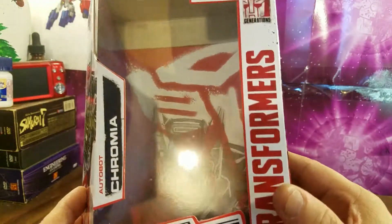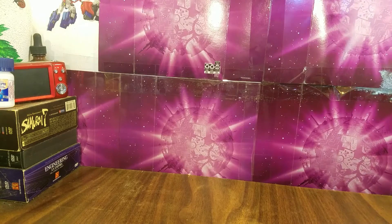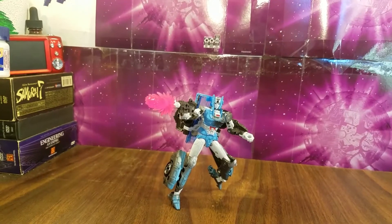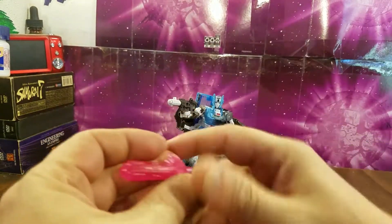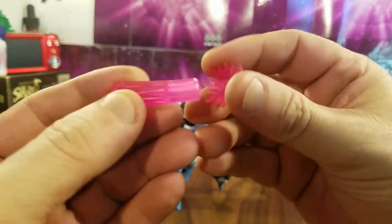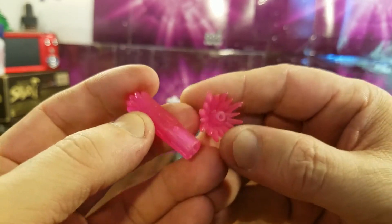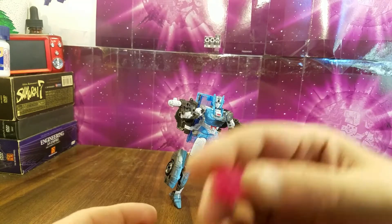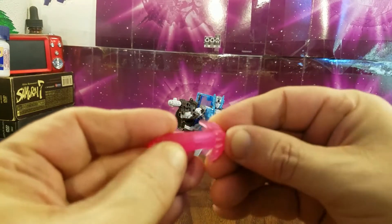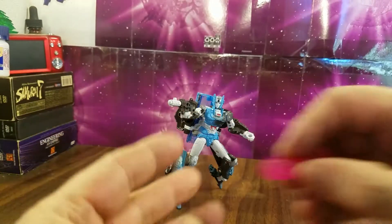Now, the blast effect you see here — if you're wondering how to get that particular blast effect, you have to buy the Deluxe Cyberverse figures. They don't come with the standard mainline War for Cybertron Trilogy line. So to get them you have to buy the Cyberverse figures, which come with some pretty cool blast effects.